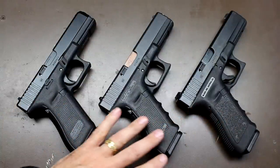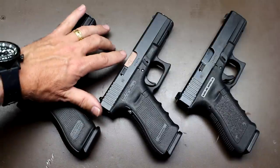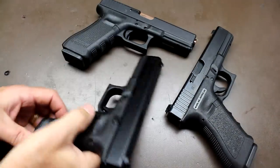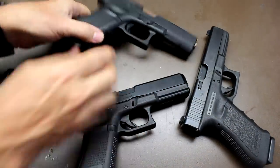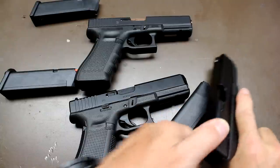So I'm here with my good buddy Sooch today. We're going to be going through the Gen 3, the Gen 4, and the Gen 5 Glocks, looking at the differences between them — what parts can swap in and out, what can't, and what major and minor changes they've made. Here we have the Gen 5, the Gen 4, and the Gen 3 laid out on the table. First, we're going to make sure all the guns are unloaded: magazine out, check the chamber — and they're all clear.